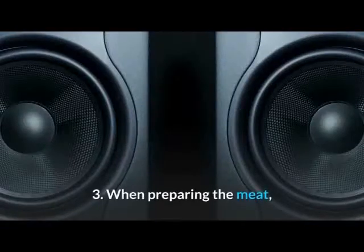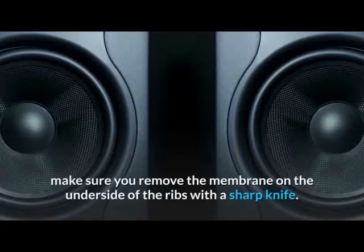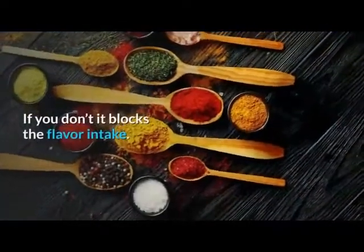3. When preparing the meat, make sure you remove the membrane on the underside of the ribs with a sharp knife. If you don't, it blocks the flavor intake.